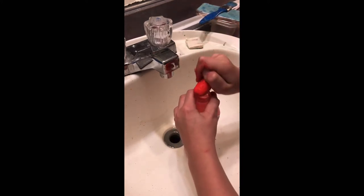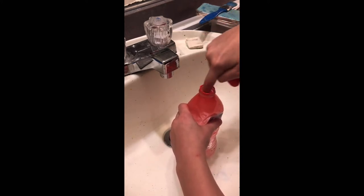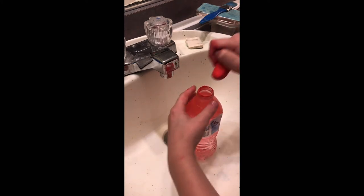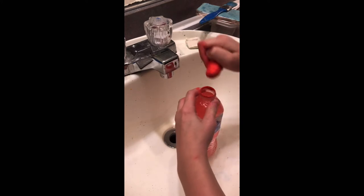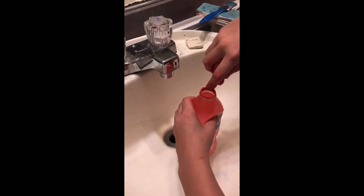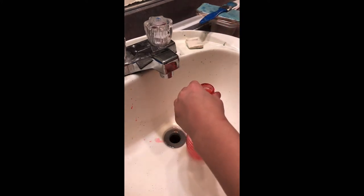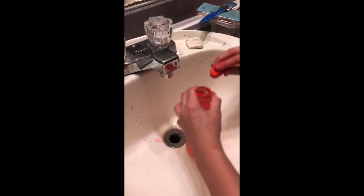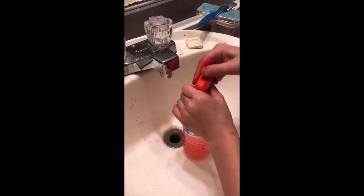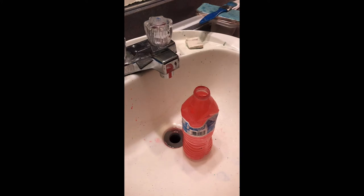Here we go, it's almost there. After you're done with the chalk you want to throw it away.